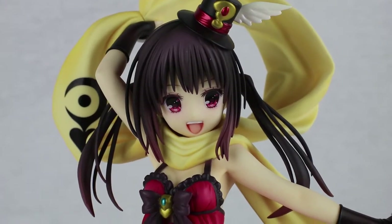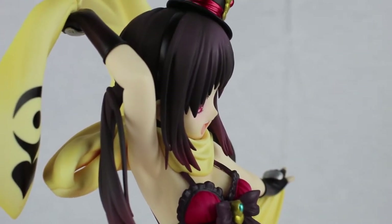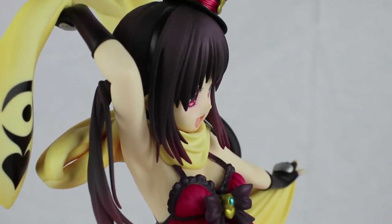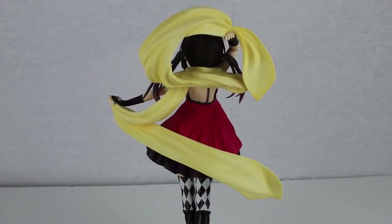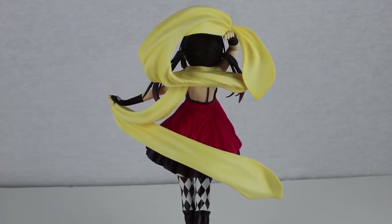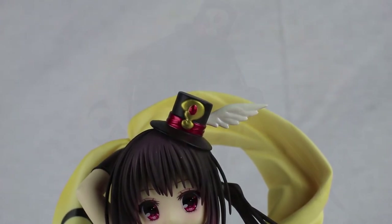I'm really looking forward to the anime adaptation once it comes out. I feel that Hatena Illusion would have been a good series, and it's great news that an anime was decided. That's all for this unboxing and review of Kana. Tell me what you think of this figure in the comments, and if you want to see more, head on over to my channel and hit that subscribe button.